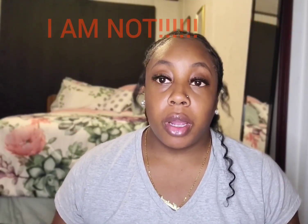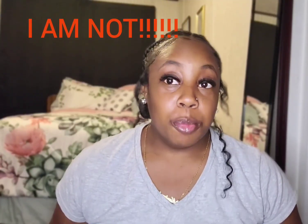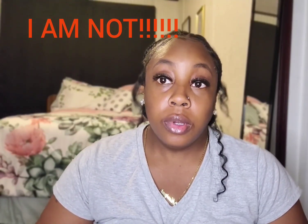Let me put a disclaimer out here: I am not a medical physician and I'm not a piercer. The things I did to make mine heal — you can try at your own risk. I don't want to get blamed for anything. I'm just making a video letting y'all know what I did. If you want to try it, give it about maybe three weeks, come back, and leave a comment letting me know how it worked out.